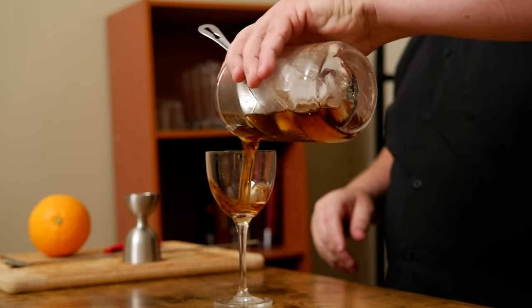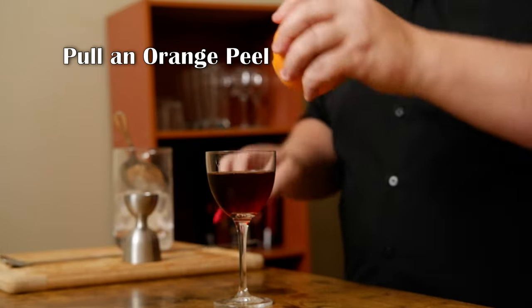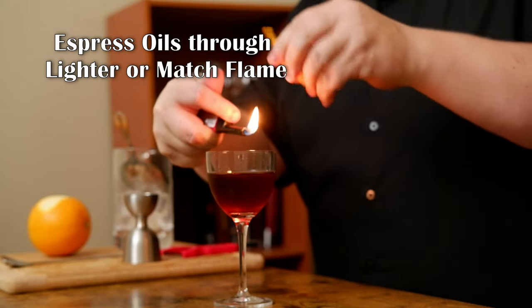Down and in. Now for the garnish I need an orange, and I'm going to pull a pretty good size twist for this one. The reason is this is also a flamed peel. Typically you'd use a match, but I don't have matches, so I'm going to use an extended lighter. I'm going to express the oil through the flame into the glass — that adds a little bit of heat, and depending on how much oil you get out of the peel, it allows for a little bit of smoke, almost like a smoking gun.